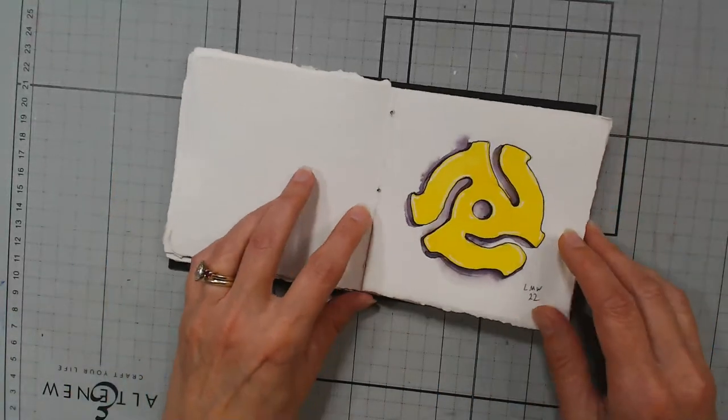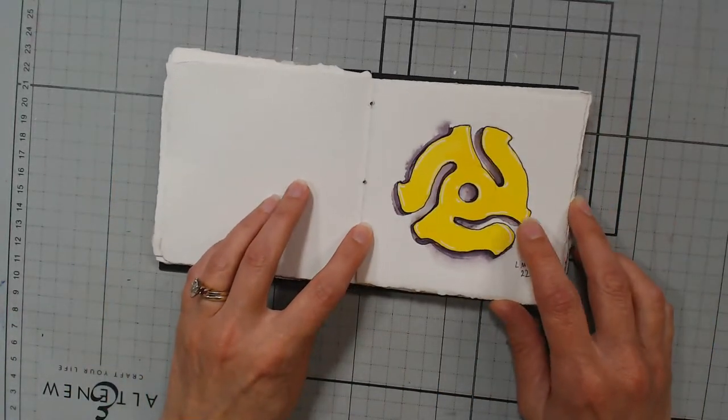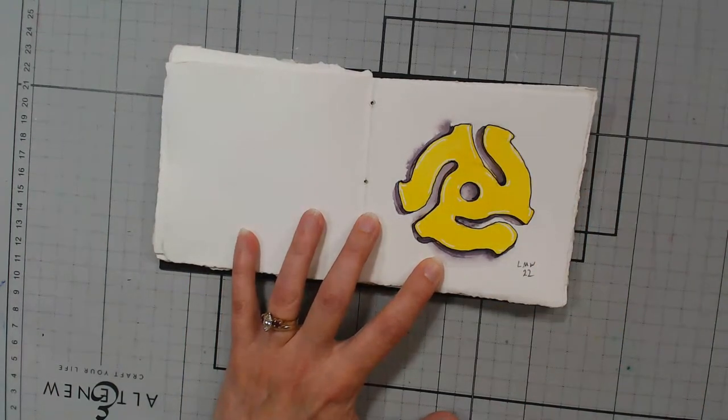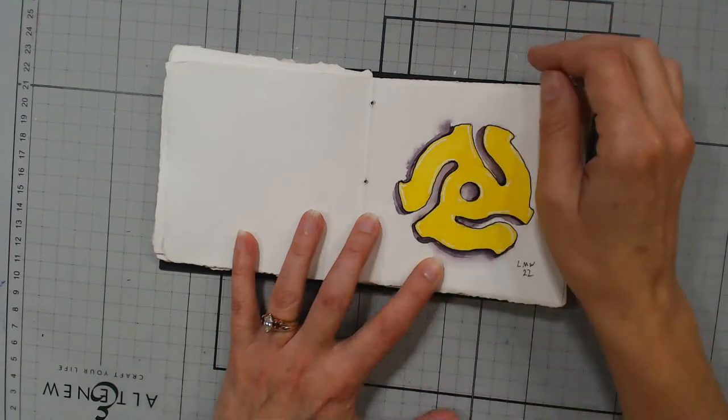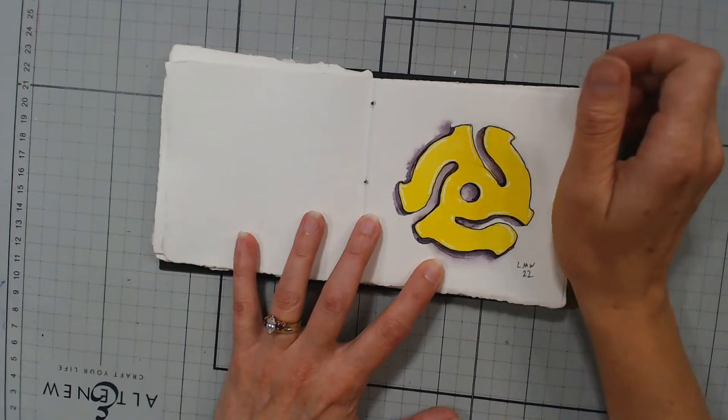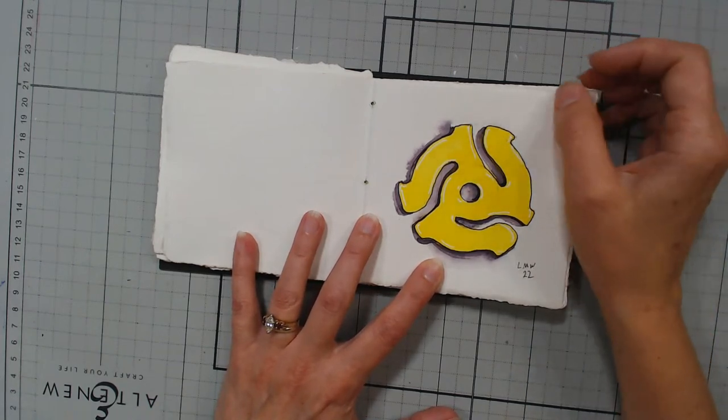This one was for the prompt 'record.' It was end of the day, I didn't really want to do it, but it was two days before the challenge was done and I'm like, I've got to do something. So I just did one of those little 45 plastic pieces that you'd pop into a record player — easy peasy and I got the prompt done for the day.